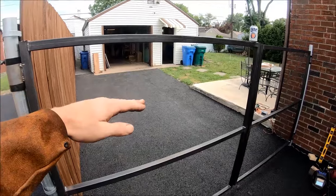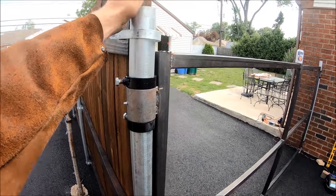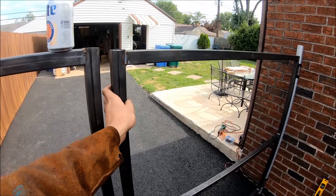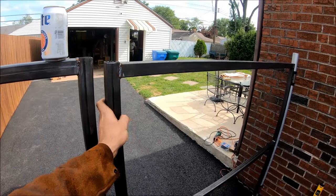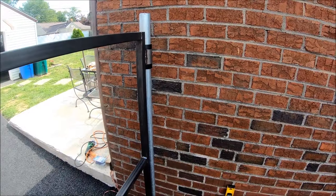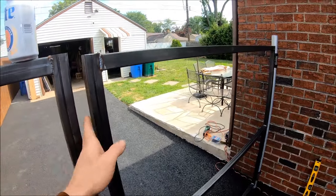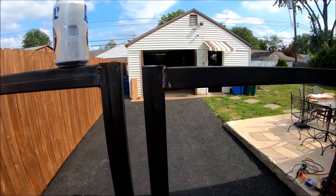This side did not settle at all when we took the blocks out, and this post is pretty rigid. But the other side has quite a bit of rock, so fortunately we're going to be able to anchor this post right to the house. He's cutting up some quarter-inch right now, and I think that should take care of any sag between the two — and it'll look good.